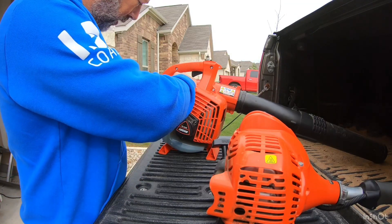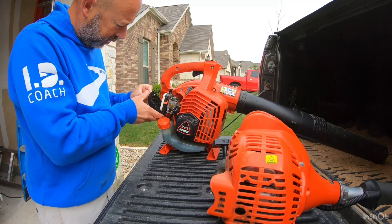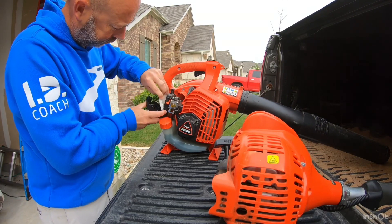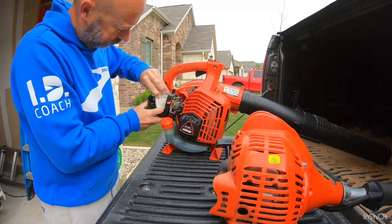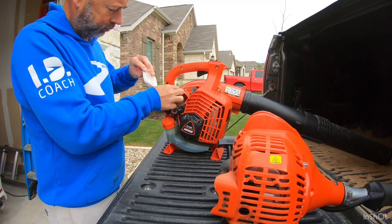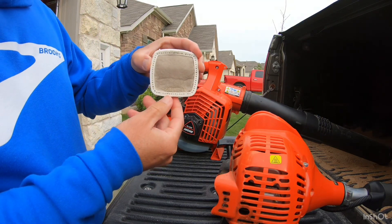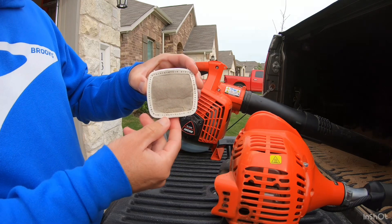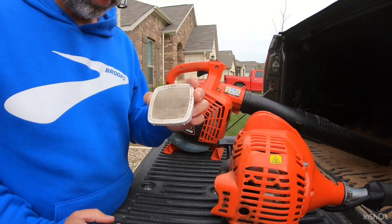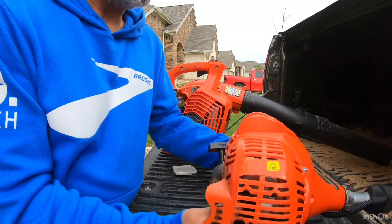The first thing we're going to do is remove the leaf blower filter cover and take that filter out. Keep in mind this is only after one year of use — you can kind of see just how dirty that is. That's why it's important to service these things once a year. Then we'll do the same thing on the string trimmer.